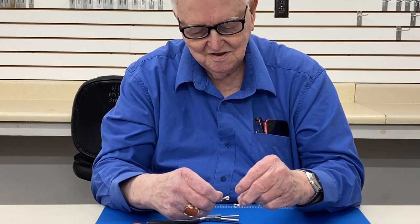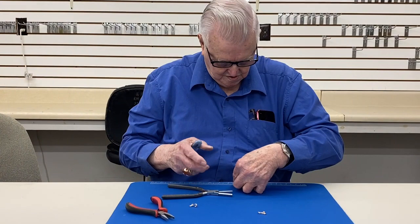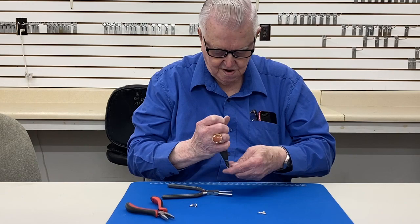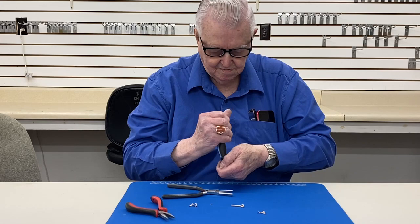The hook catches in the catch like this. And after you've got that, you take a pair of cutting pliers and you cut these off to one and one eighth inches long — which would be about right here. Cut that off like that and cut this one off the same length, one and one eighth inch like that.